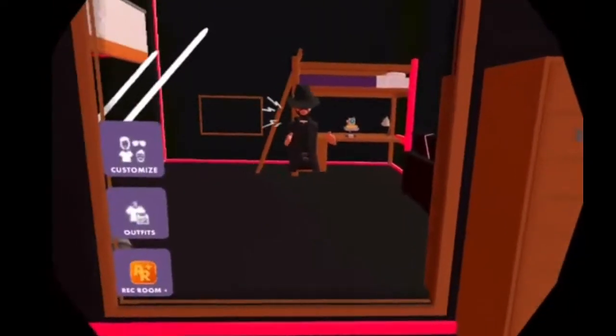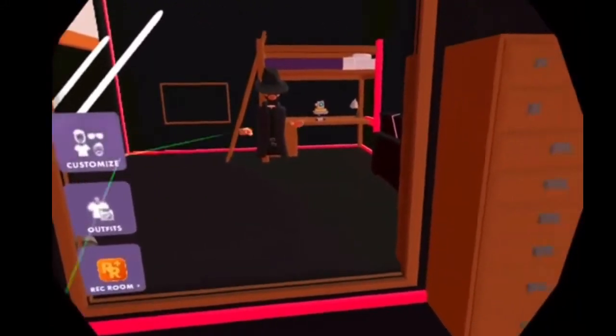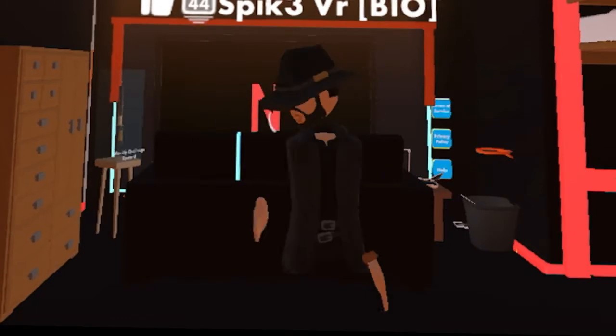The Oculus tracks your hand movement, not body movement. You just have to hold them both down and spin in real life. You don't have to spin that fast. This is how it looks in third-person.